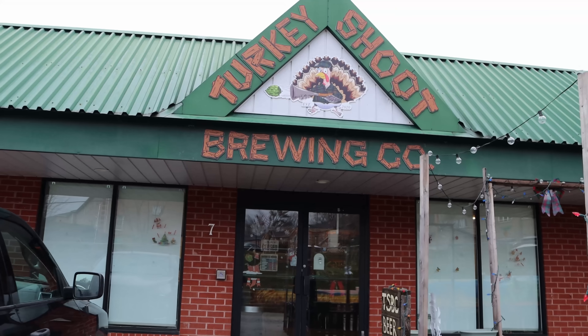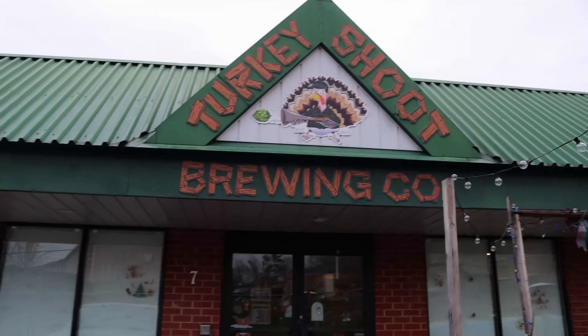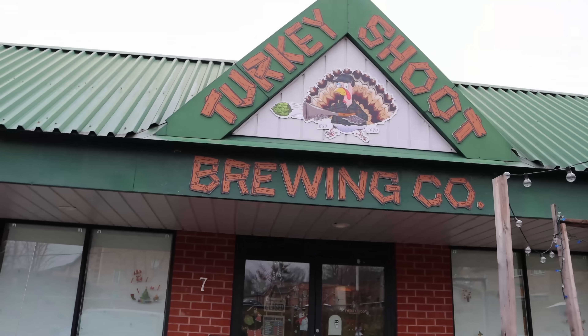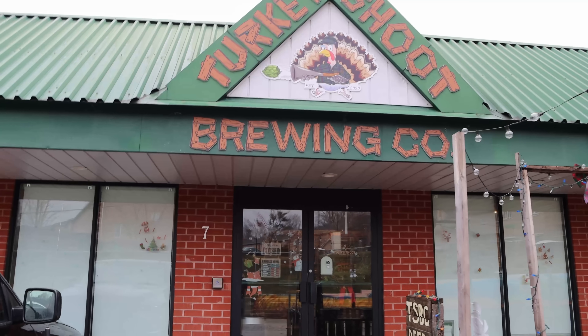Now let's get on with the install. We're here at Turkey Shoot Brewing Company and we're going to be installing some cameras for them today and one wireless access point. On the inside, we'll be putting two AI-360s and a couple of G5 bullets.